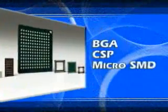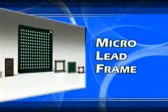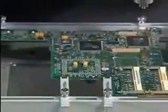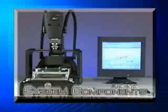Whether you use ball devices such as BGA, CSP, and micro SMD, or land grid array components such as micro lead frame, the APR system is ideal for reworking densely packed odd-shaped PCBs that are typical in today's high-volume consumer products. Now that you know what it does, let's take a look at the system.